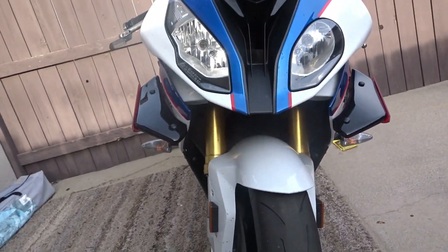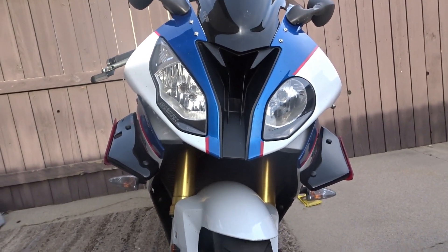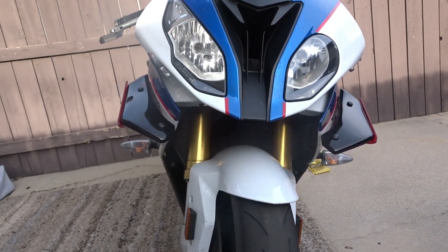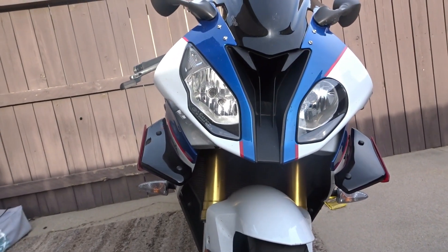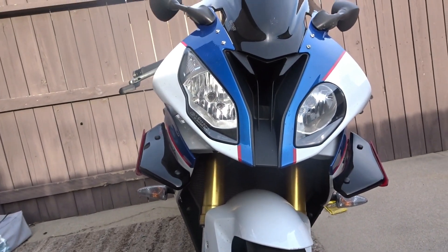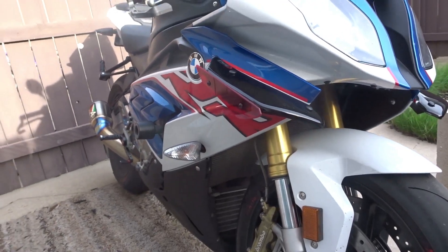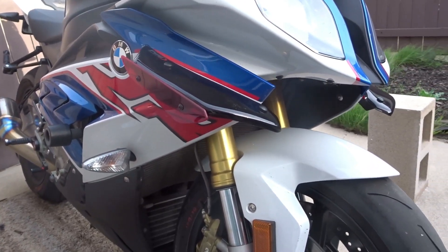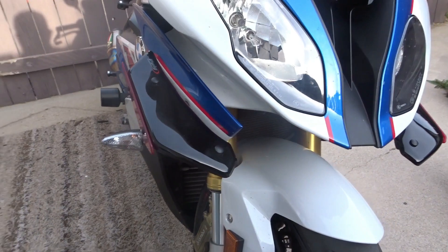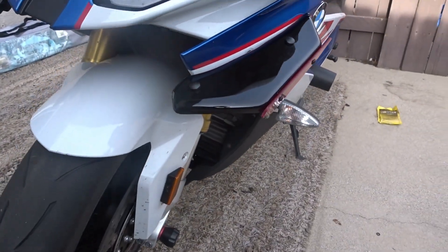All right guys, this is the final product — it's done. The PUG downforce winglets for the 2018 BMW S1000R. Pretty much I think it fits from 2015 to 2018. It's not hard, and when you do the first side, the other side will take probably half the time.